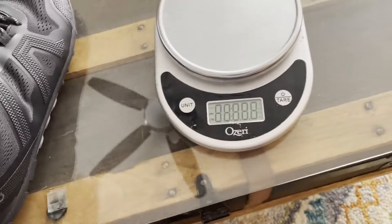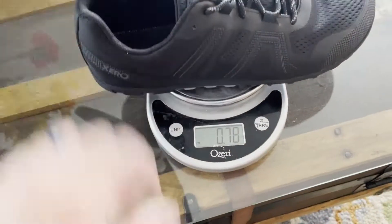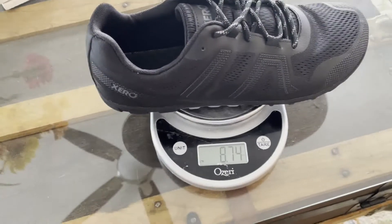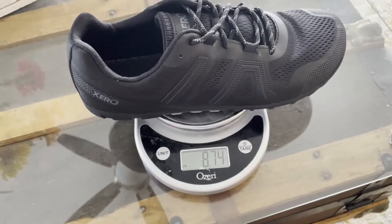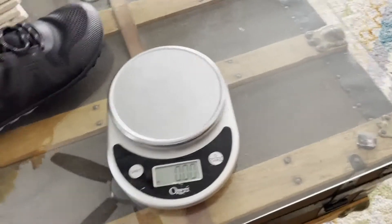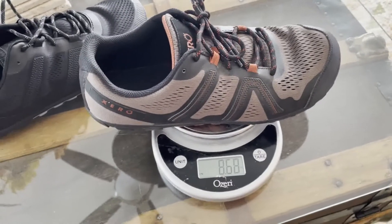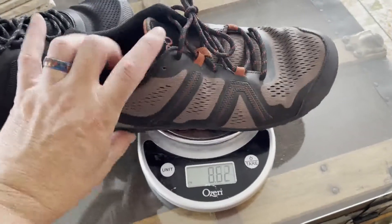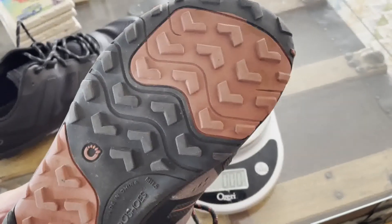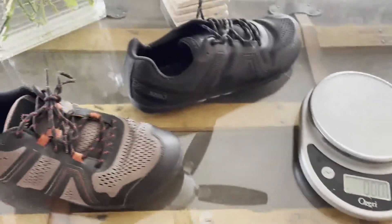Let's take a look at the weight. Mesa Trail 2 — I thought these were size 11.5 but they're actually 11s — coming in at 8.7 ounces. Basically the same weight, maybe a fraction of an ounce difference, although the originals have been holding up pretty well for the miles on them.